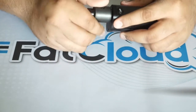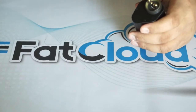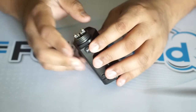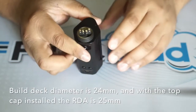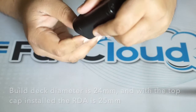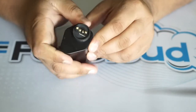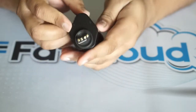I'm going to attach this to a mod and pull off the top cap to show you the build deck. It is pretty similar to the original, except with minor changes — this looks like it could house bigger builds for sure. The diameter of the build deck itself is 24mm, and with the top cap on it's 25mm. If I take off this Ultem ring, which is there to hold juice when you're dripping and prevent leaking, you can see it has a deep juice well. There's plenty of room for cotton and coils.